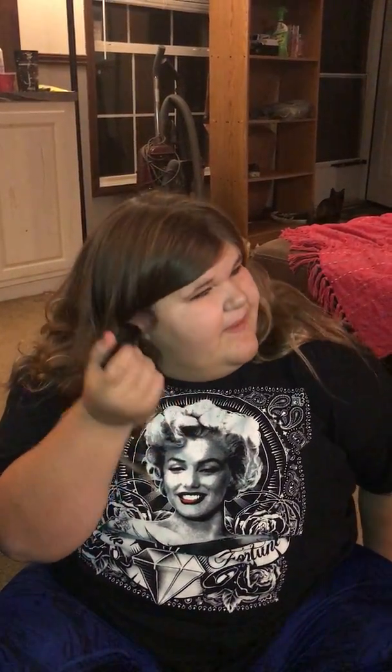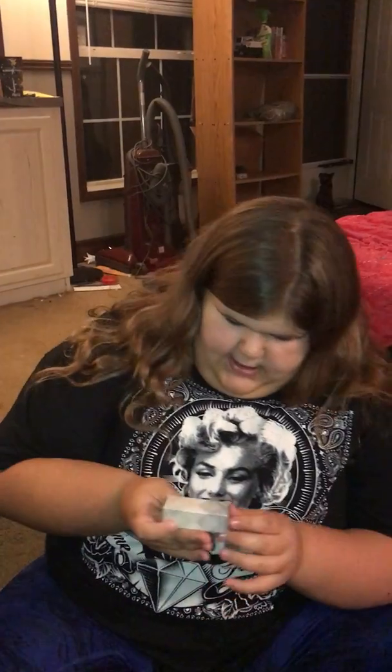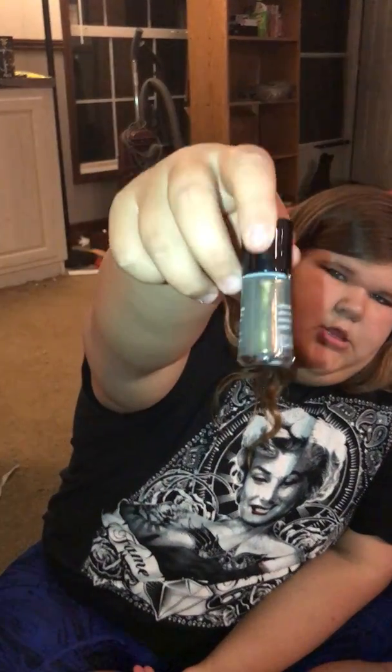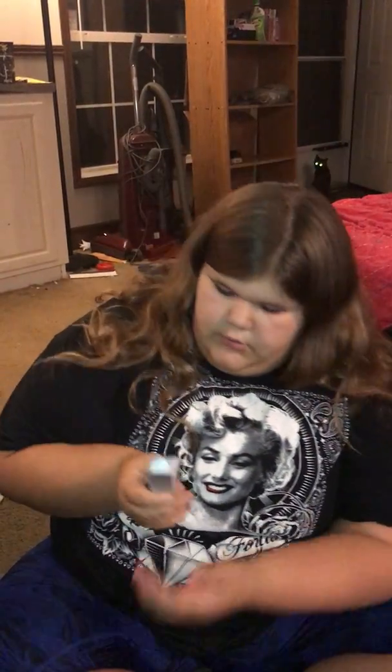Next I got this brush, which I'm pretty sure it's meant for contour — contour or blush, one of the two. Next thing is this nail polish. It's like a dark green. It's really pretty.